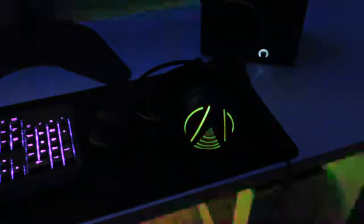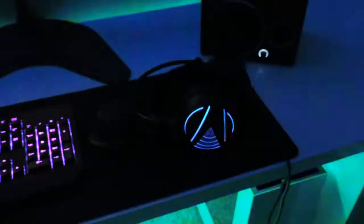Overall I think the headset looks very nice. The matte black sides along with the metal bands on the top give the headphones a very professional look. I also really enjoyed having the RGB lighting on the side of the headset — I think that added a very nice touch.